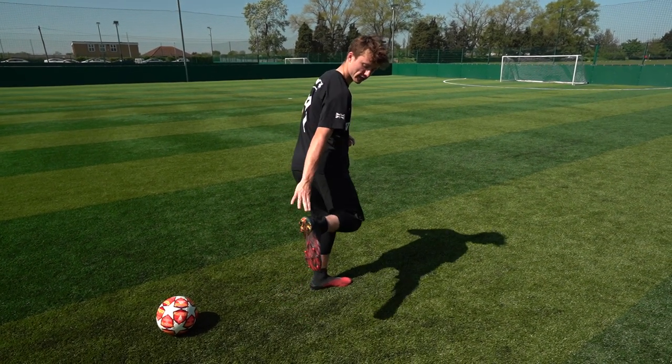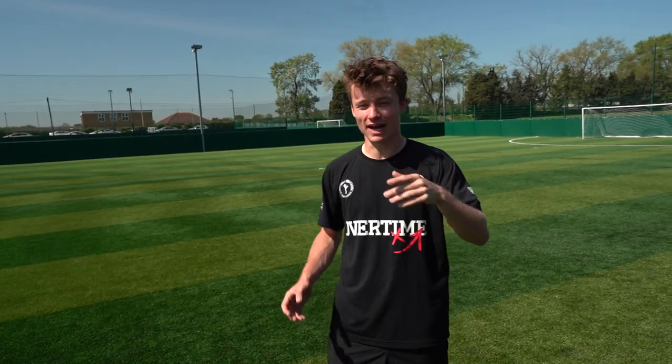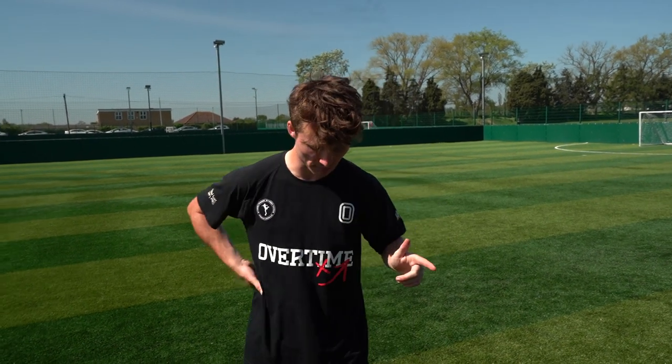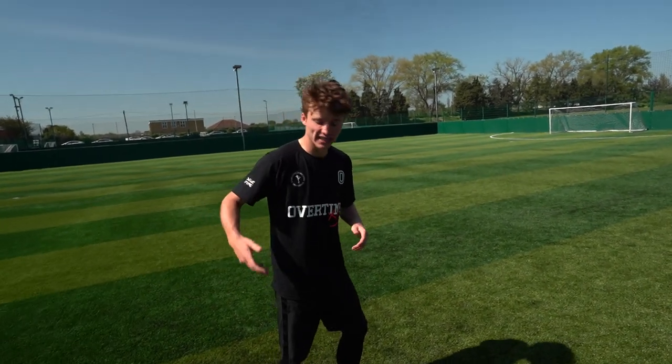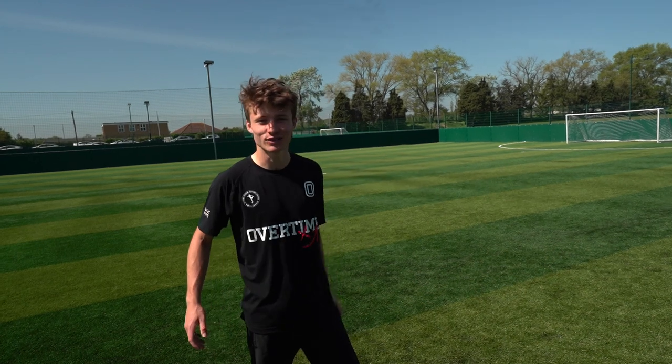If the ball doesn't come up exactly behind you, adjust — turn your heel a bit more so you can still hit it in the middle. I've practiced this skill quite a bit and still make mistakes, so you really need to practice it a lot. I know some of you will be able to do it better than me, and that's the aim. Keep working on the timing and the flick up — once you're comfortable with the flick up and can get the height, you'll have time to hit it at the right point and apply it in game.